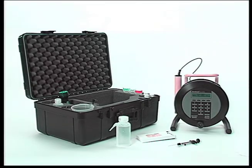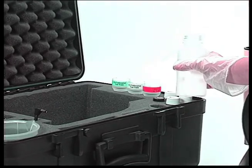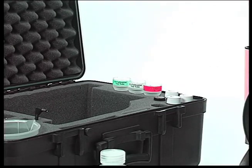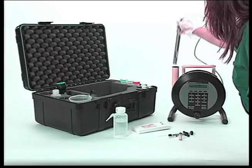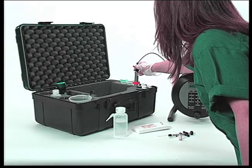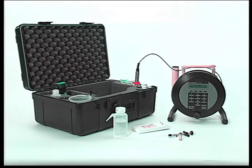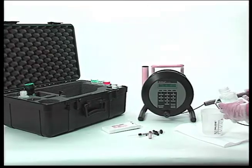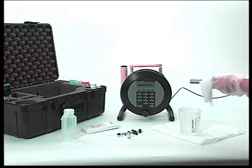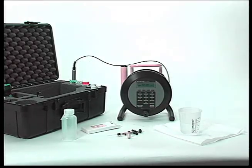The PHA100 must be preconditioned and calibrated before any measurements can be made. It is preconditioned by placing the probe in a high-concentration hydrocarbon solution; the concentration of the preconditioning solution does not need to be accurate. Place the probe into the red label tube containing the preconditioning solution, gently agitate the probe to remove any air bubbles, and leave for 15 minutes. After 15 minutes, rinse the probe thoroughly and place in the green zero PPM tube. The probe is now preconditioned and ready for use.